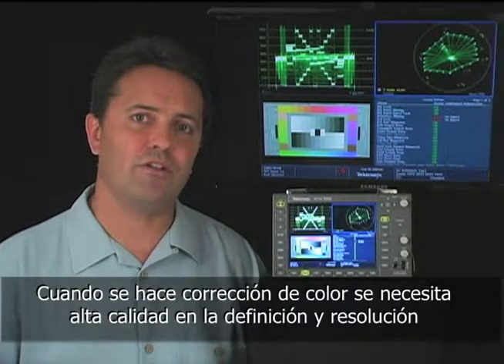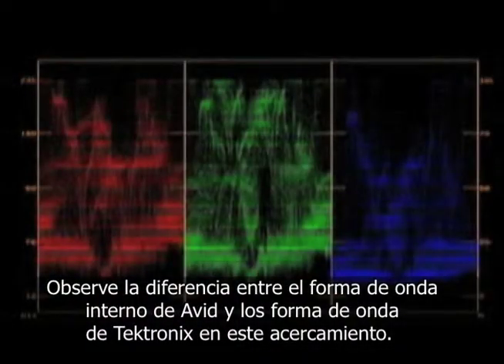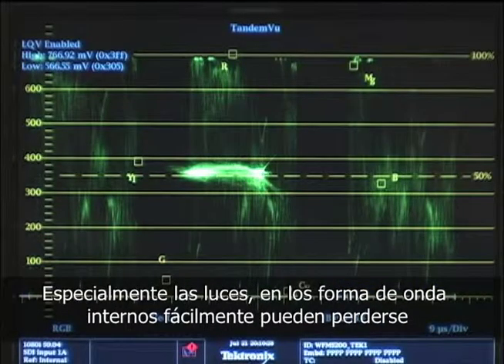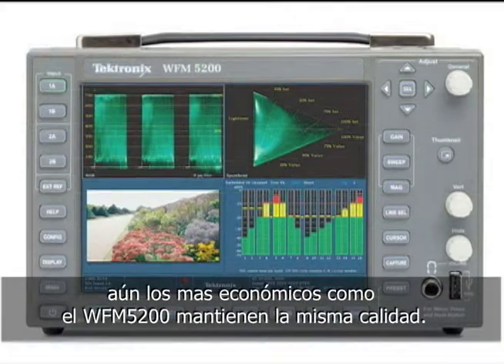When you're doing color correction, you need high quality definition and resolution. Look at the difference between the Avid waveform monitors and the Tektronix waveform monitors in these close-ups. Especially with small specular highlights, you could easily lose them with the internal waveform monitors. Tektronix waveform monitors look great — even the lower cost WFM 5200 has the same high quality.